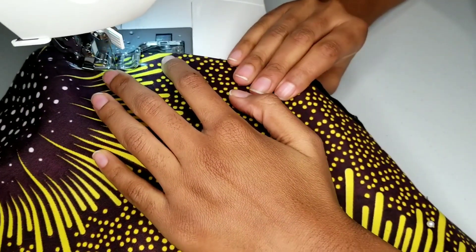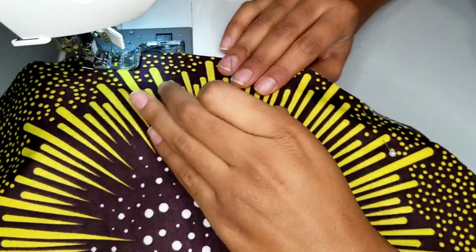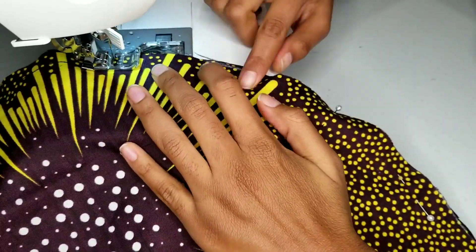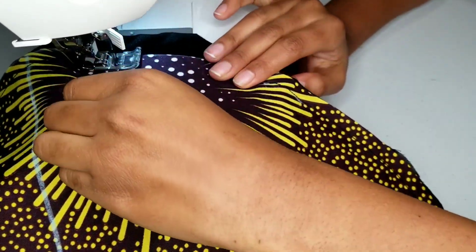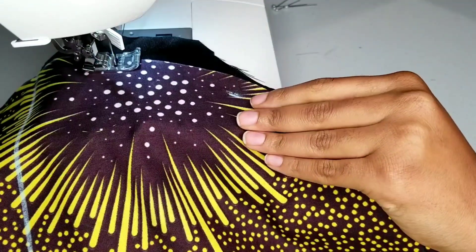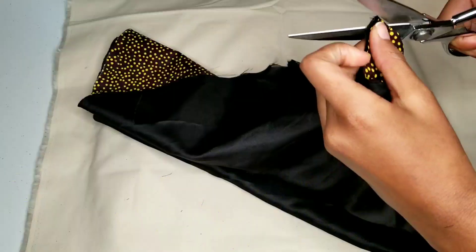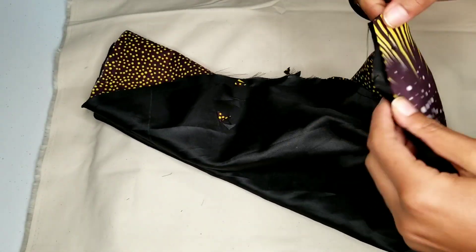Now I'm sewing my bonnet together with a one centimeter seam allowance, leaving a two inch gap unsewn. Now I need to turn my bonnet right side out, but before I do that I'm going to clip all the way around within my seam allowance.